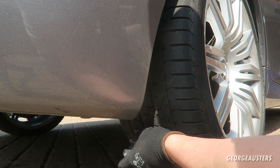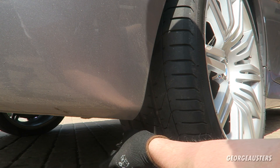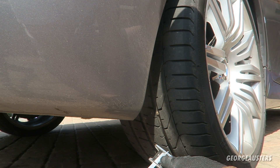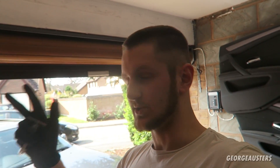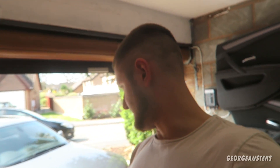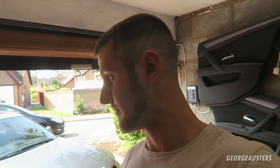When should you replace your tires? In my opinion, you shouldn't go below around two millimeters. The legal limit is 1.6 millimeters, but that 0.4 millimeter margin won't last long — a slight burnout could scrape that off and leave you with illegal tread levels. Next, I'm going to check the tire pressures using PSI — pounds per square inch.